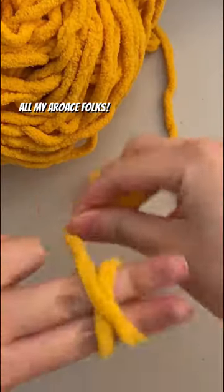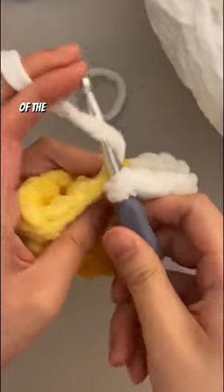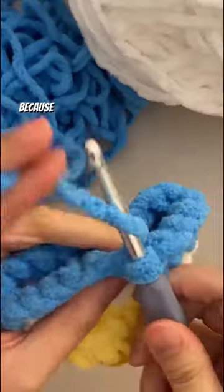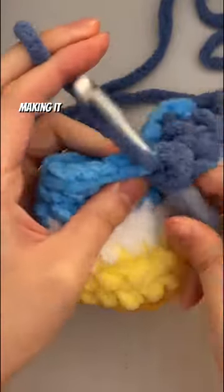This order is definitely for all my AeroAce folks. These plushies were commissioned by Drake, who first requested a ghost made out of the colors of the AeroAce pride flag, which was very cool for me because I don't often get to make AeroAce pride plushies, and this was actually my first time making it on a ghost.